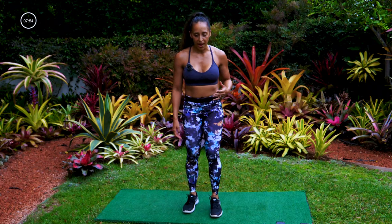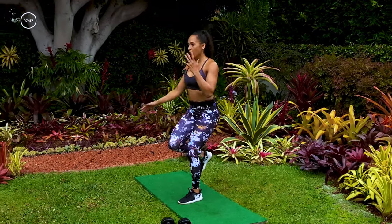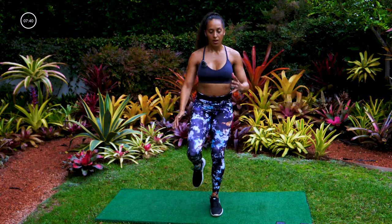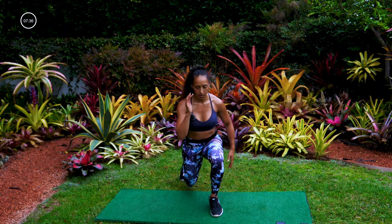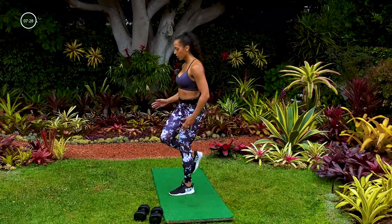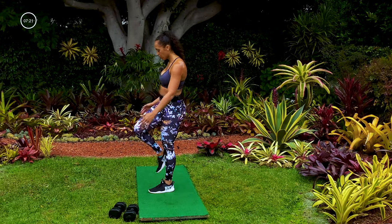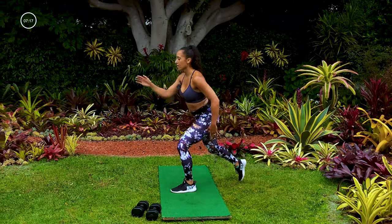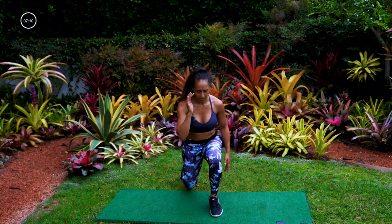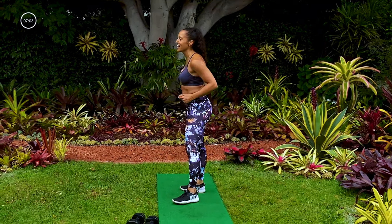Next move — back to that reverse lunge. Right foot forward, left foot lunges back — lunge kick, lunge knee. Tuck that butt under when you kick and when you bring up the knee. Back is nice and straight, chest is up. Almost there — eight seconds. Five, get a little deeper, last couple — three, two, yes!